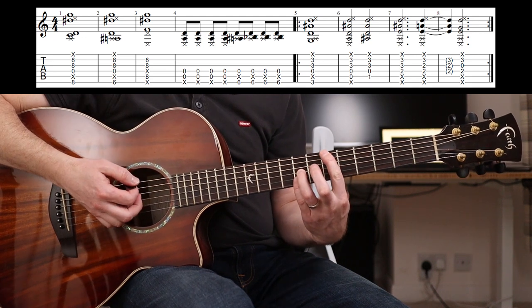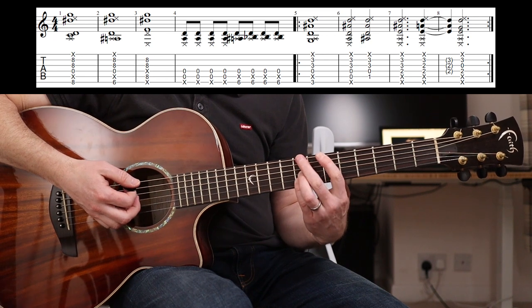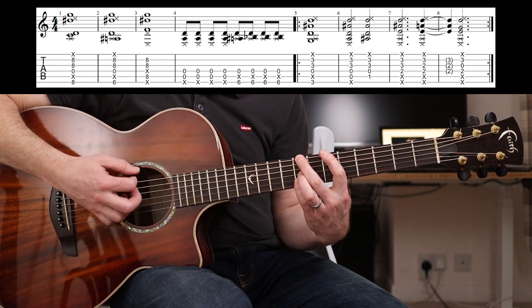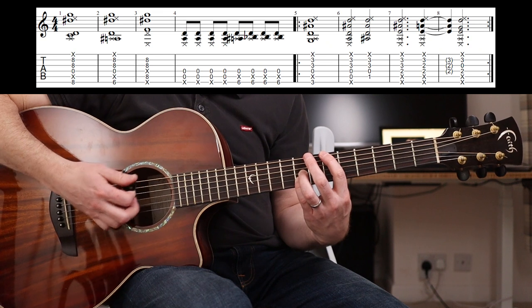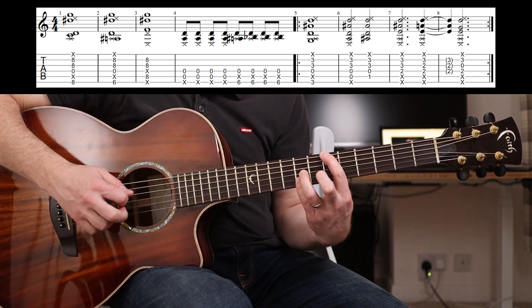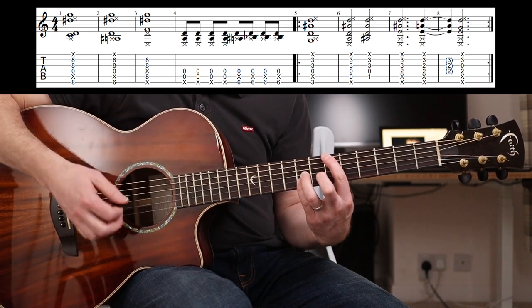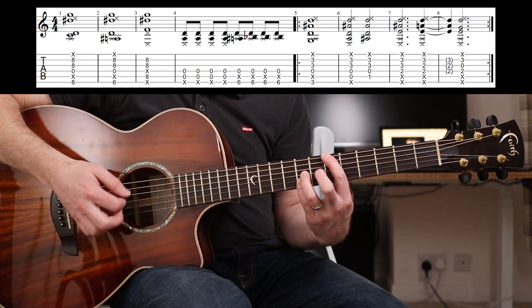Then you play the same again but you've moved your first finger down to the sixth fret, and the same note should ring out. So A should be dead still. It doesn't matter if the D rings out, and also the top E is dead there.